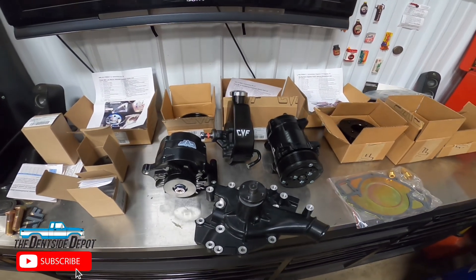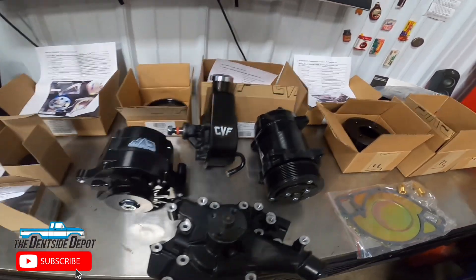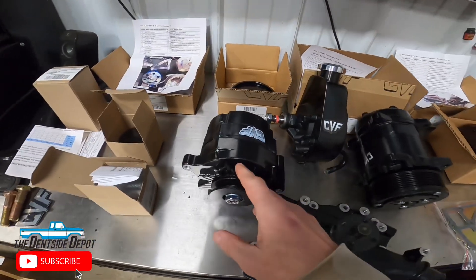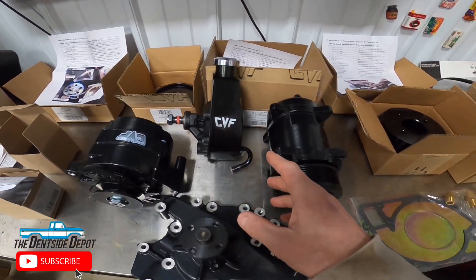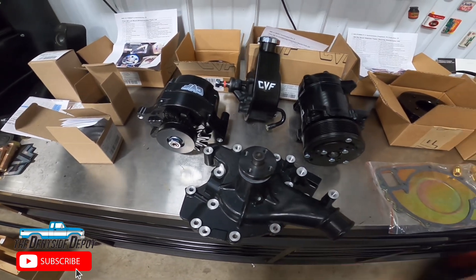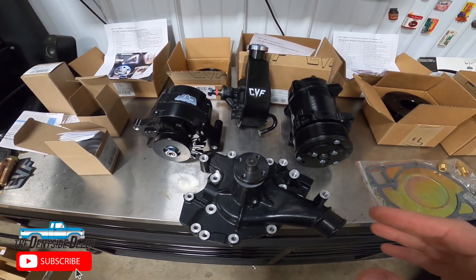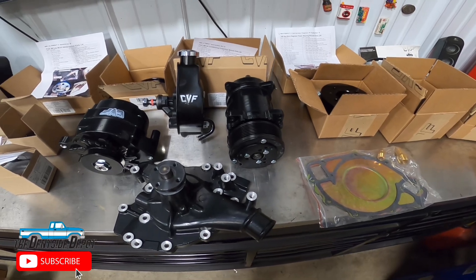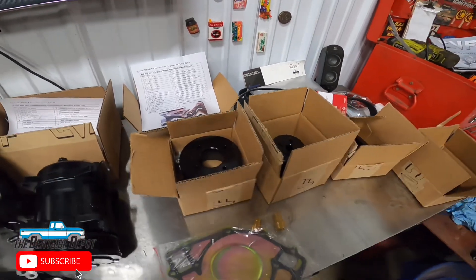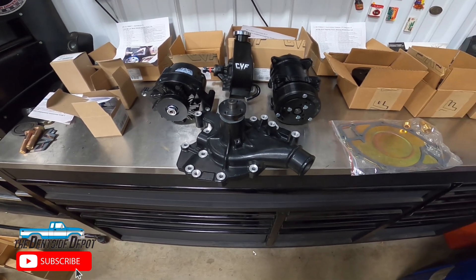I got everything laid out here, and it looks really, really good. This is the Stealth Black kit — it is the serpentine system with a regular style serpentine belt. We have a lot of parts: the one-wire alternator, the Saginaw Power Steering Pump, our standard AC compressor, and a new water pump as well. In this video I'm just doing the mock-up assembly — we'll put everything together but not plumb or wire anything. That will happen in a second video once the engine is in the truck. We have all the pulleys, all the brackets, and all the instructions laid out.